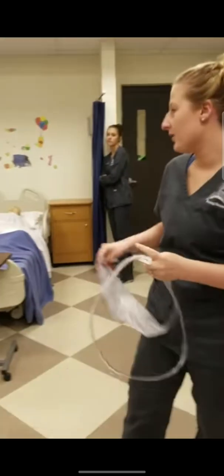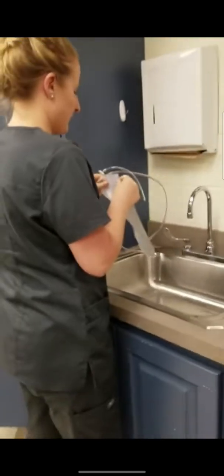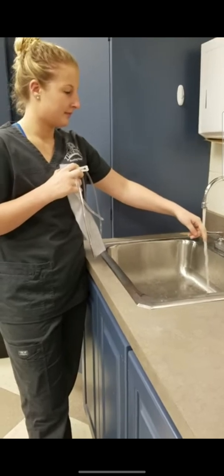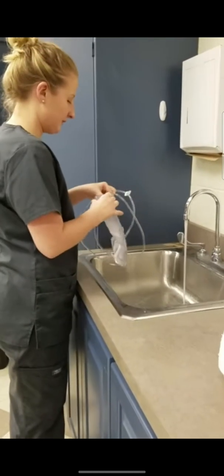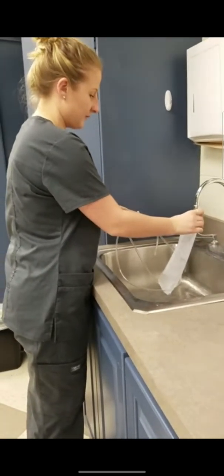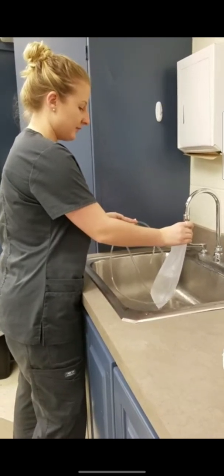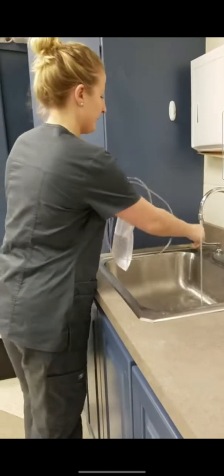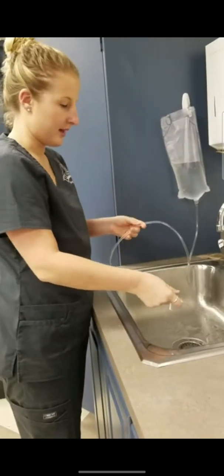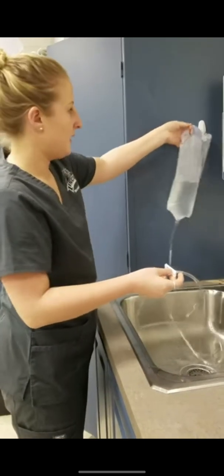I'm going to make sure that I have all my supplies gathered. I'm going to fill up my enema bag to between 500 and 1,000 mLs and get started. I'm going to use lukewarm water, not too hot and not too cold. After I fill up my bag, I'm going to hang it on a clip and unclamp it to prime my tubing to make sure there's no air in there. Then I'm going to clamp it back and take it into my room.